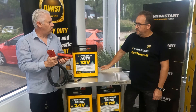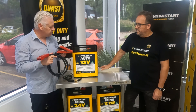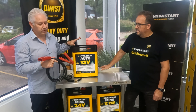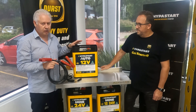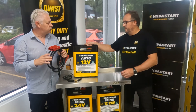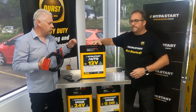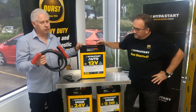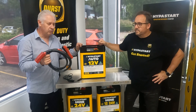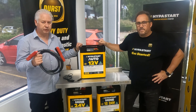If you require a specialised lead, Durst can manufacture leads up to 10 metres on the Hyperstart. The leads do not come standard with the unit — they are an option — so when you order your Hyperstart, make sure you request a set if you need them. If you have your own leads or want to make your own, that's fine too.